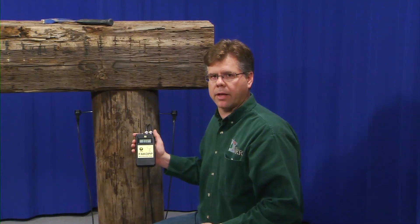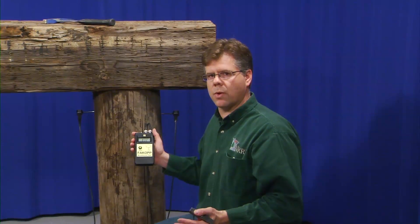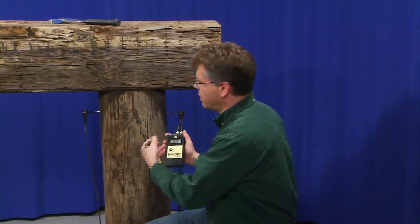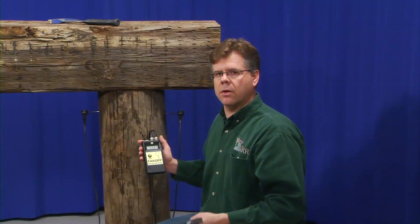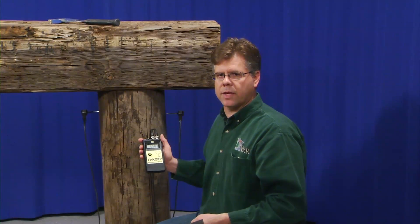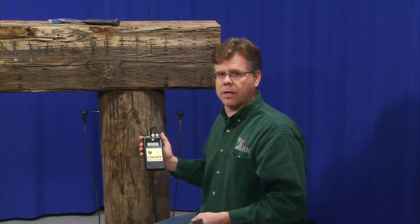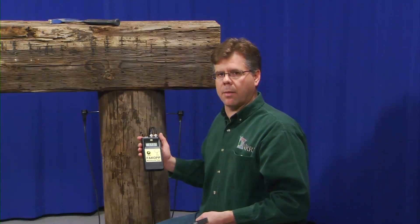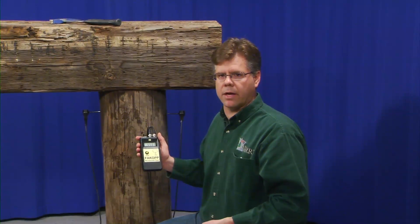A good quality piling would be somewhere in the range of 175 to 325 or 350 microseconds across the width of the piling. Higher numbers, just like a stopwatch, would tell us that we have higher levels of decay. When that number doubles — say to 600 microseconds per foot — we would potentially have 30 to 50% of the cross section decayed and deteriorated.